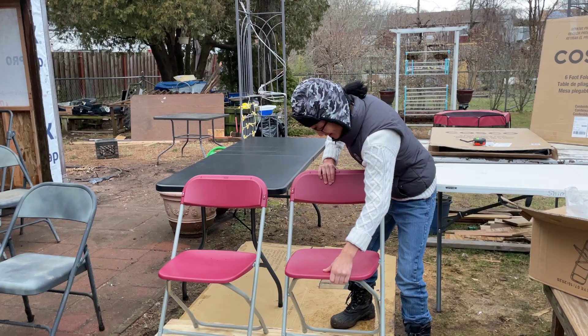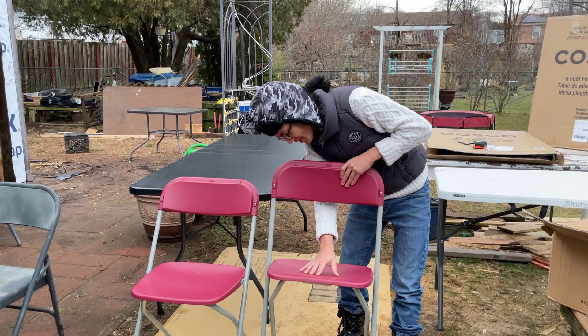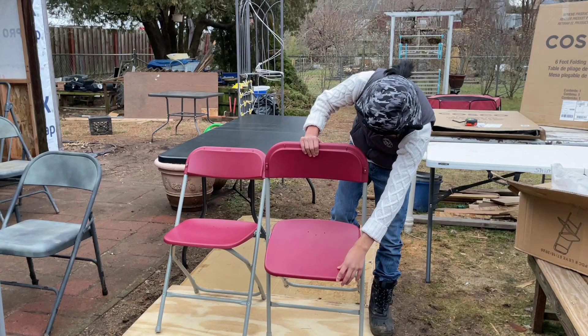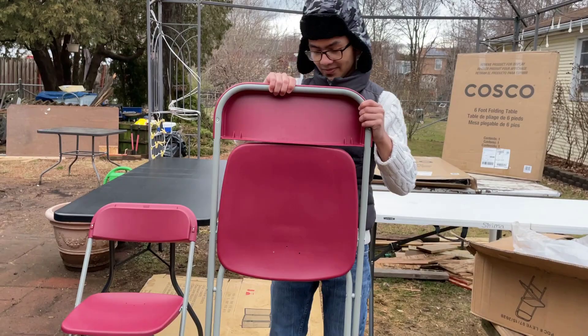Folding it up is really easy. Some people say don't fold it up from the seat — you have to kick the back. That didn't work the first time I did it, but as you can see, that's how you fold it up. Just one more time: you push the seat back to unfold it, and to fold it up, you kick the back of the legs. That's what it looks like when it's folded up. Here's a view from the back, and here's a view from the front.